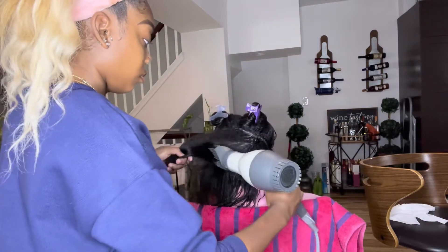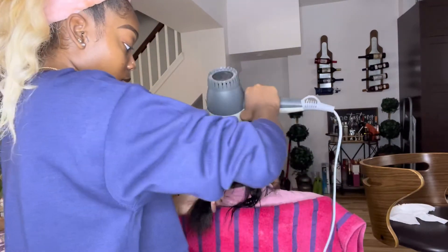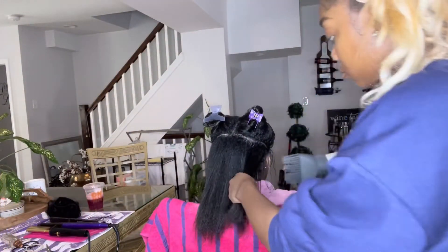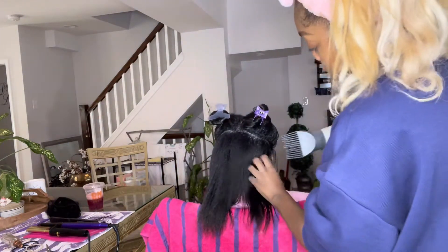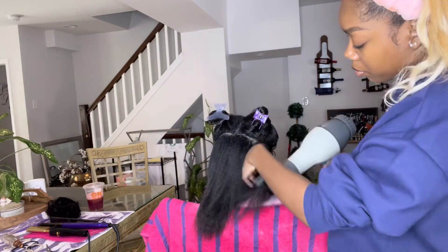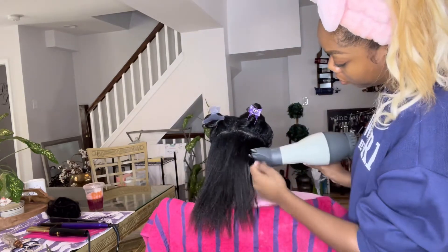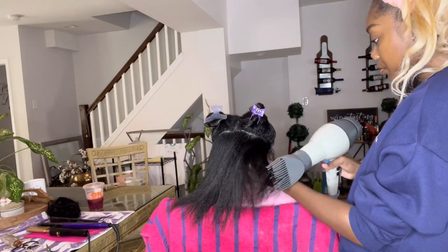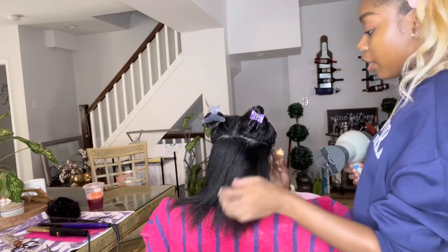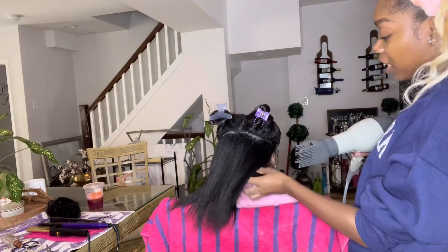I absolutely recommend using heat protectant though, because this blow dryer is extremely hot. It's the same blow dryer the Dominicans use — you've probably heard they can burn people with it because it gets so hot. The key to any hairstyle — whether natural hair, weave, tape-ins, braids — the key is always the base: your shampoo, your conditioner, and your blow dry.